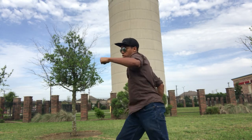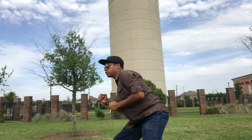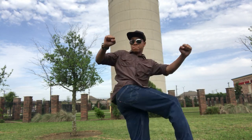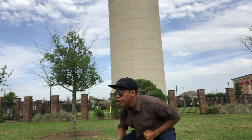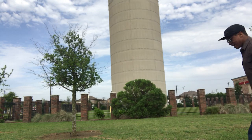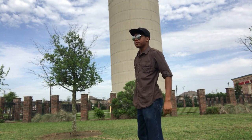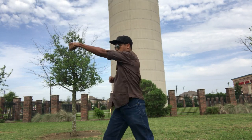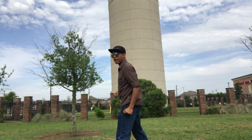One more time, all the way through: one, two, three, duck, cross, curbstomp — just like that. One, two, one-two-three, under, cross, bang. Just like that — coming across at that jaw.